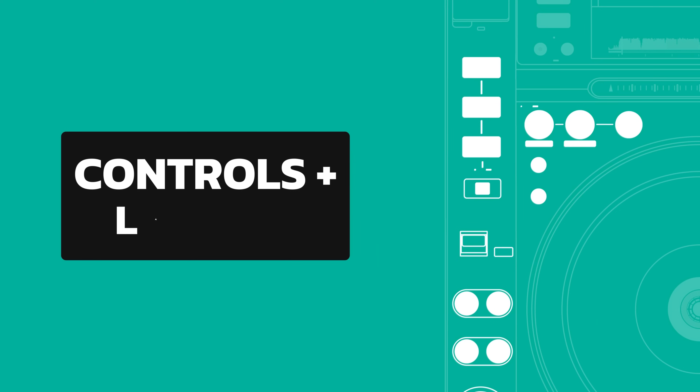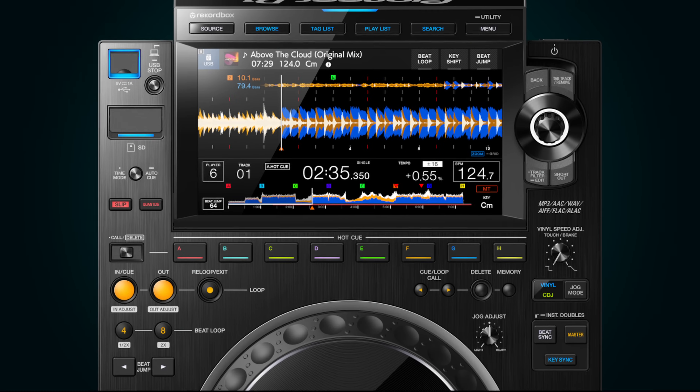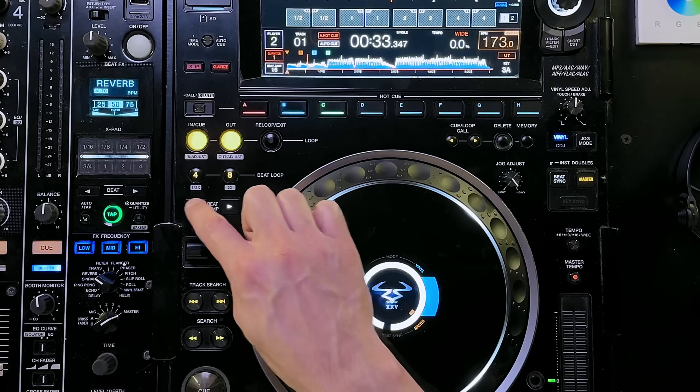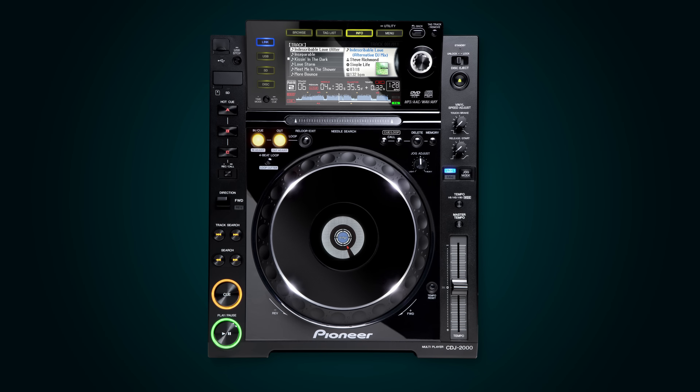There are a few buttons on the CDJ 3000 you won't get anywhere else. You can find a new key sync button on the right-hand side. We also have hardware beat jump buttons, and you can customise the jump length on screen. I actually use beat jump all the time at home to set hot cues on the fly, but this is a really bad habit — on older CDJs, beat jump isn't even a thing, and sometimes there's not even a grid. Set your hot cues in advance.